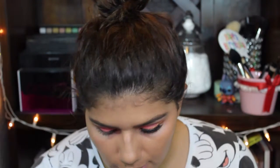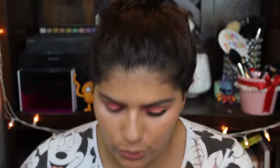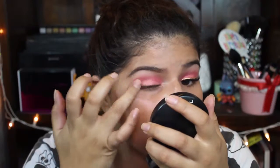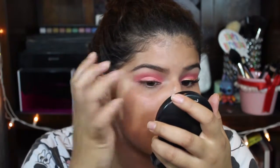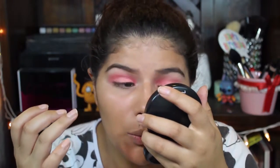Now I'm gonna use a L'Oreal Color Infallible Pressed Eyeshadow in Magnetic Coral. As you can see, it's a coral color. I'm just gonna use my finger and apply it just to the eyelid — this will give kind of a sheen and give it a little bit more dimension to the eye, which is exactly what we wanted.